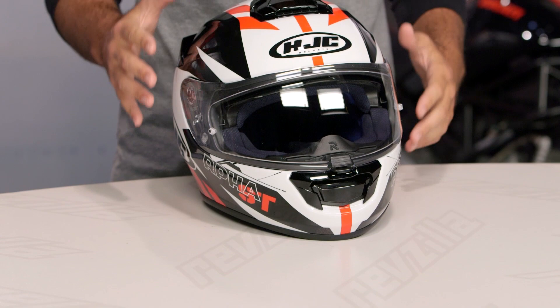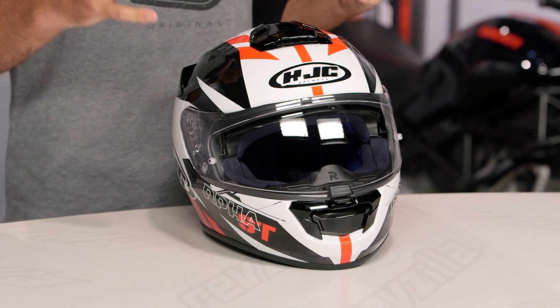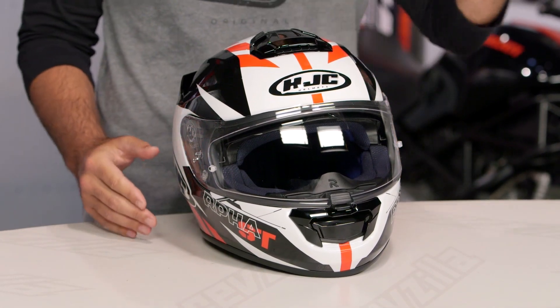Spurgeon here with RevZilla TV to talk to you about the HJC RPHA ST Rugel helmet available at RevZilla.com. An all new graphic for 2015 is going to be the Rugel, and this is going to be on the RPHA ST helmet — the premium lineup of helmets from HJC.